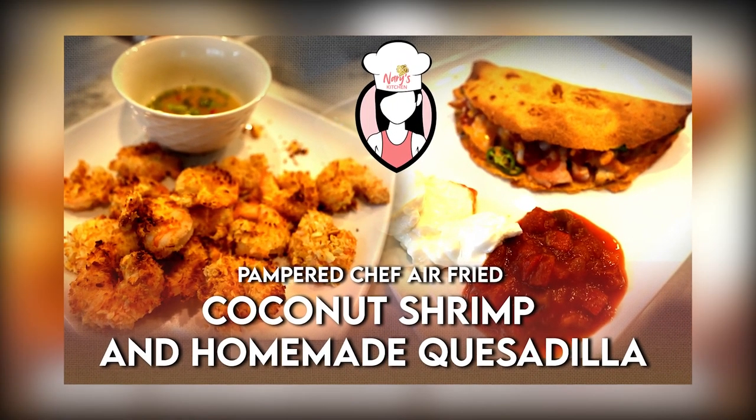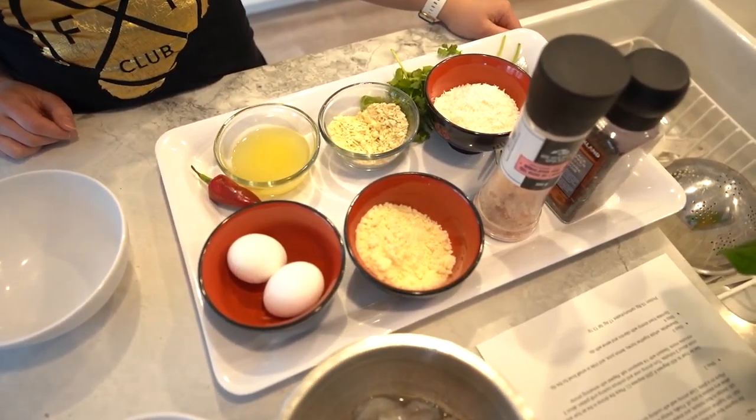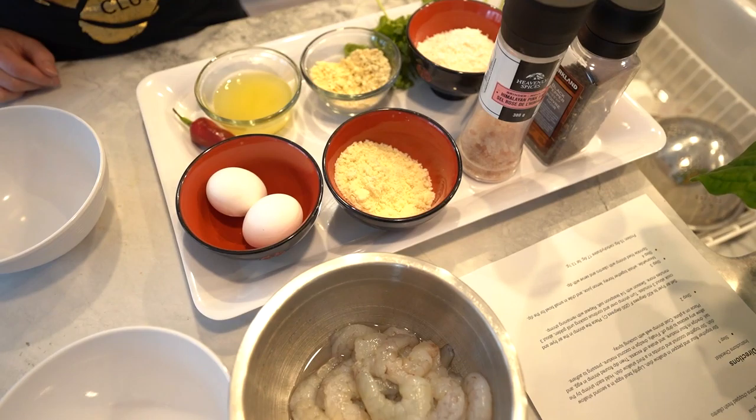Hey food lovers, welcome to Neri's Kitchen. Today I will be showing you two air fryer recipes that the whole family will enjoy. Let's get started. Our first dish that we will be making is coconut air fryer shrimp.